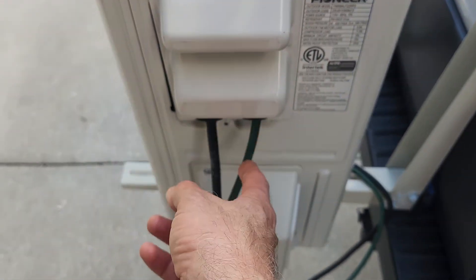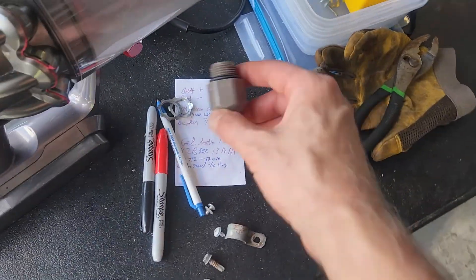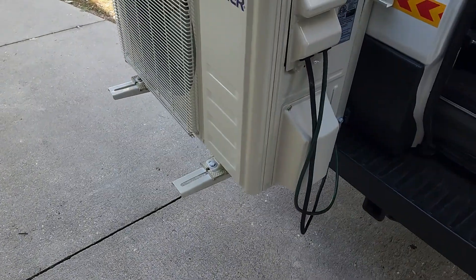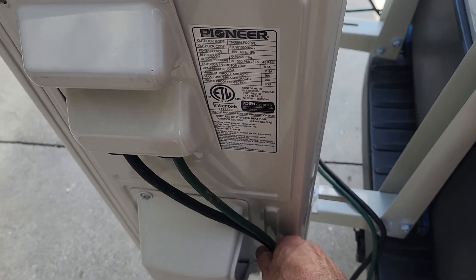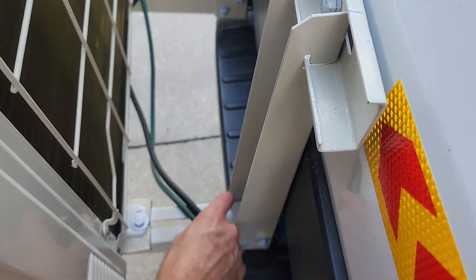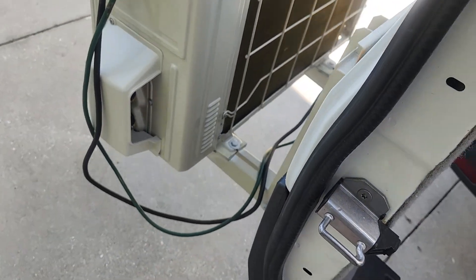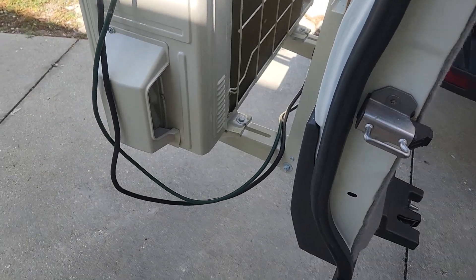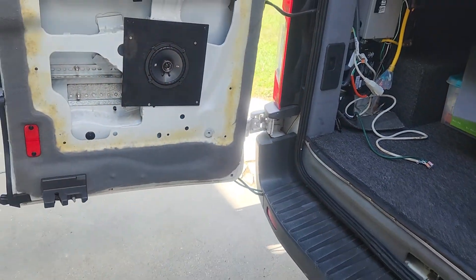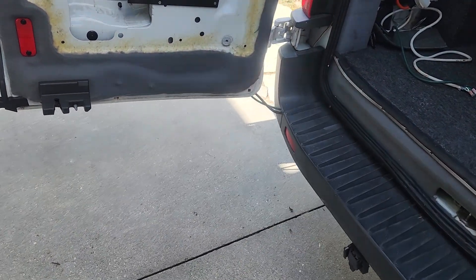A problem with conduit is I would have to take these grommets out and install one of these metal nut fittings, which makes it all look bigger, bulkier, and less manageable. With flexible wire I can just go through here and use zip ties here and there — it has to be loose enough so that the door can swing open and allow the wires to move. After a lot of thought about where to run the wire, it needs to be on that side somewhere, preferably low.